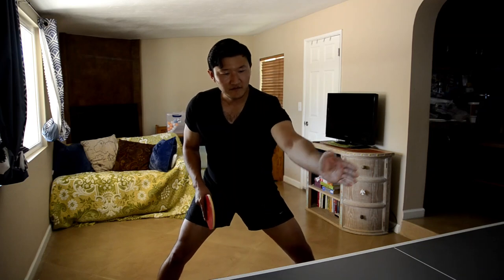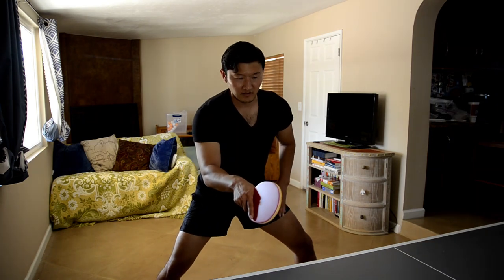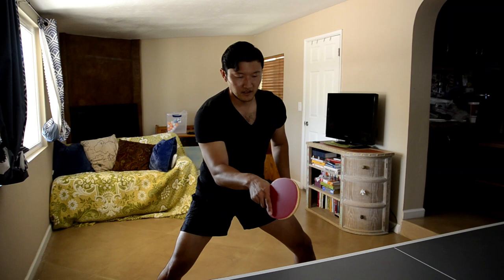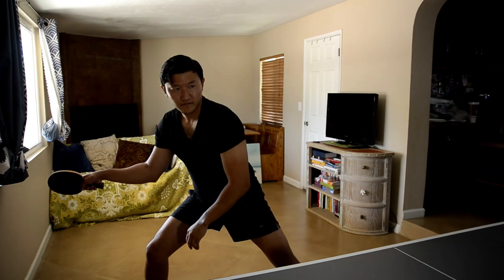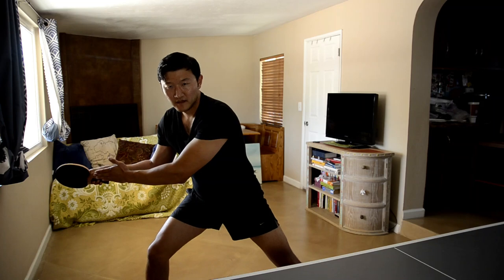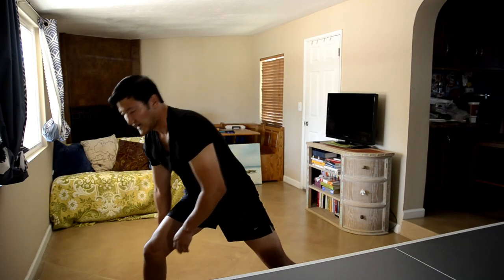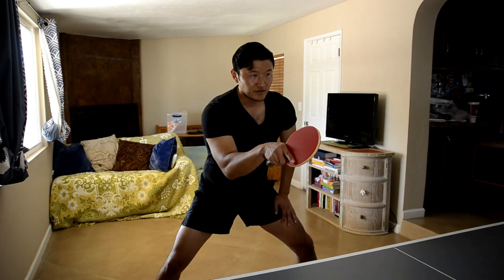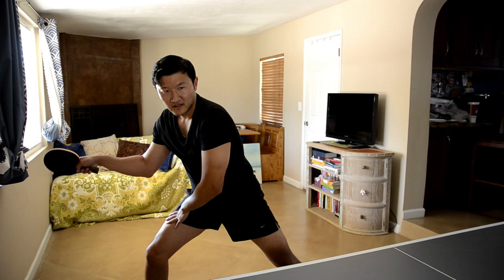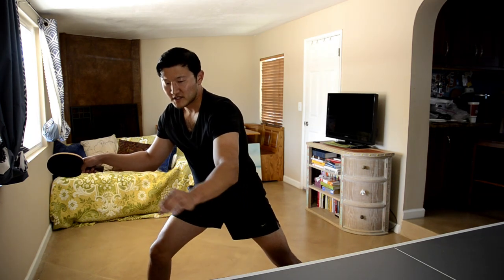As the ball comes to the table, once it hits that table, you should have begun the backstroke, shifting the weight from the center over to your paddle side foot like this. Notice that I brought the bat straight back — I didn't drop it or go in a diagonal down motion. I simply shifted weight over to this foot and brought it directly back here to the side of my body.